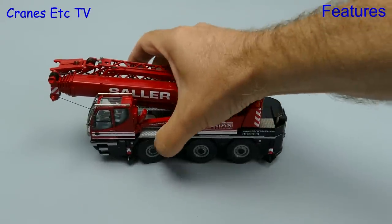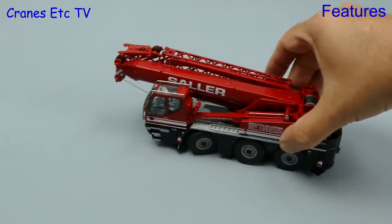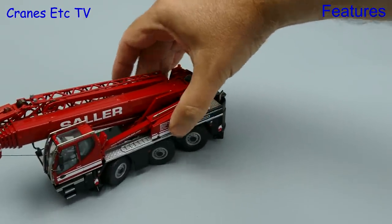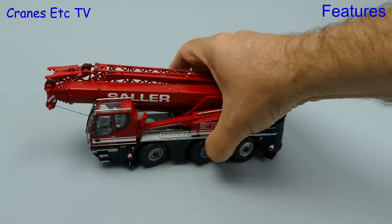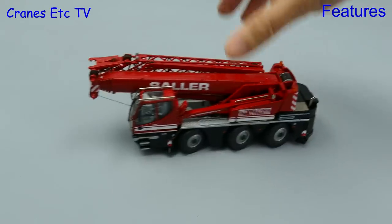Now that we are on the road let's try the steering out — front axle first — and it does turn, albeit a little bit stiffly. If we set all-axle steering then it turns very sharply indeed. But as always, the mode that creates mayhem and confusion is crab steering, and that works well on the model.